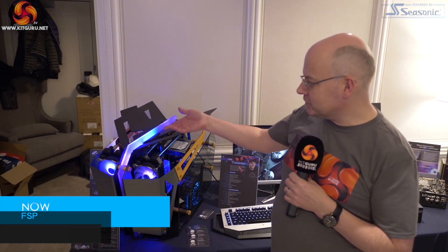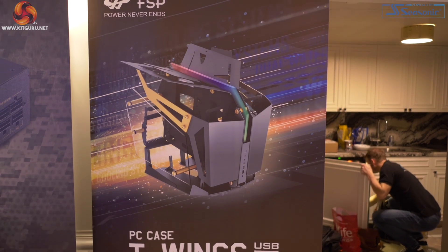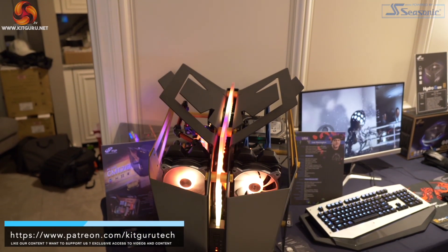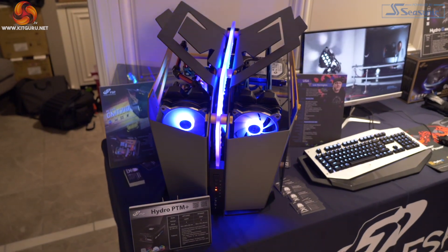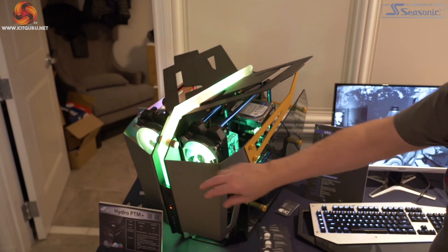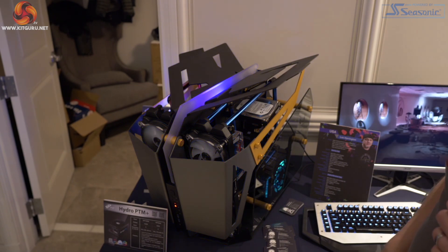We were walking around the booth and we saw the T-Wings case. We saw this case at Computex six months ago. It's big, it's aluminium, it's lovely. The idea is to build two systems — one system on this side, one system on that side. Obviously powered by an FSP Hydro PTM Plus power supply. So if you're a streamer or some such and need two systems, that's the idea behind it. It's a bit Antec-ish because it's aluminium, and the case is going to sell quite soon for £500 or so.